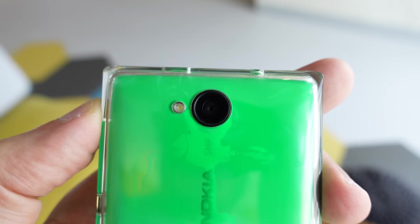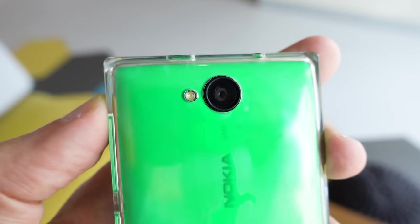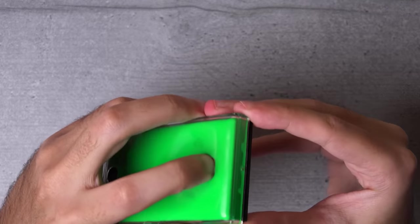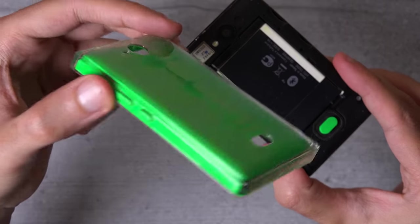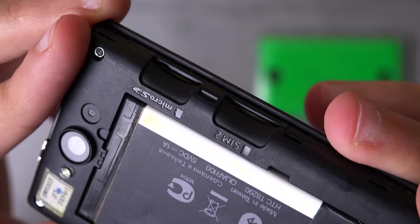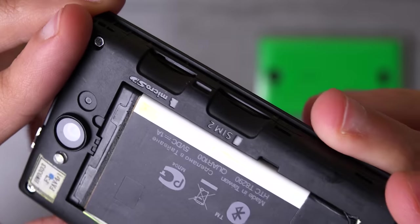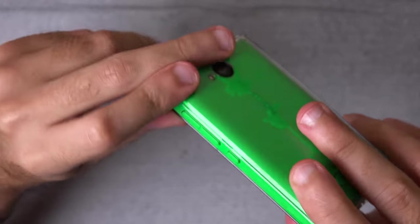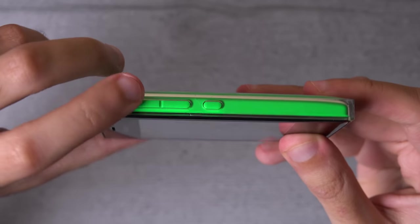On the back you've got a 5 megapixel fixed focus camera — so no autofocus — plus an LED flash and a knob at the bottom which can be used to open the back shell of the device. And I really mean shell, because this isn't just a small back plate; you're practically removing the whole body of the device. It's one of those things I really love about old-school Nokia devices: replacing the battery, switching between SIM cards, and even adding additional memory, all without requiring any tools. Another clever design element is that the knob also acts as the device's loudspeaker, and I was so pleasantly surprised by how good the quality is in terms of loudness and clarity. I think it puts most modern budget smartphones to shame.